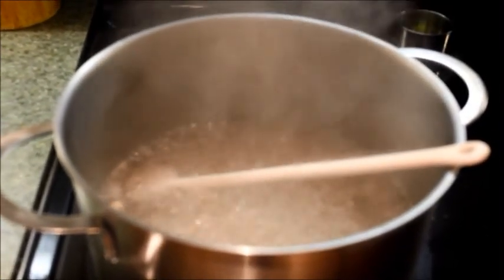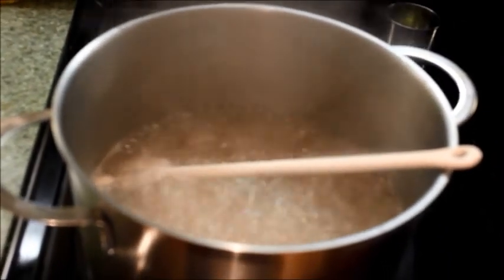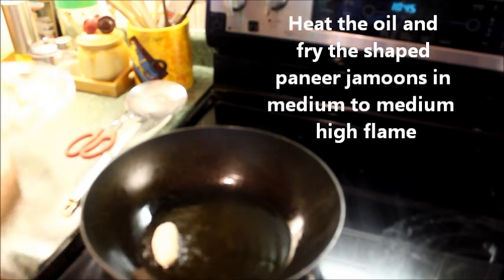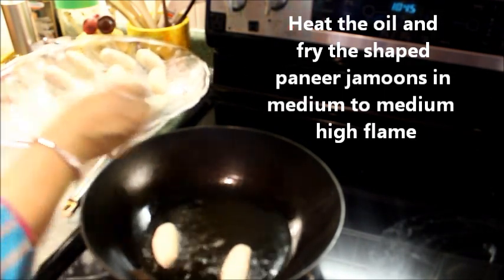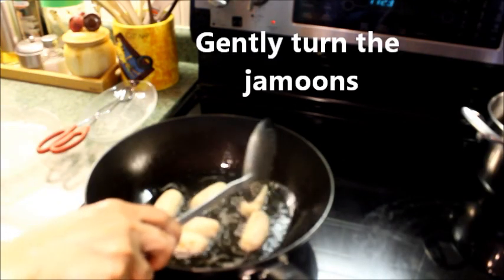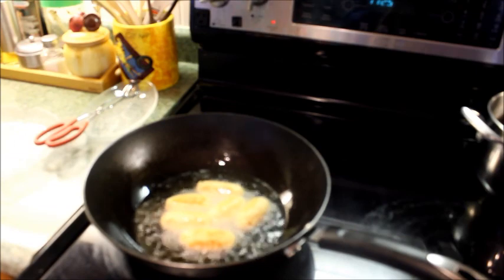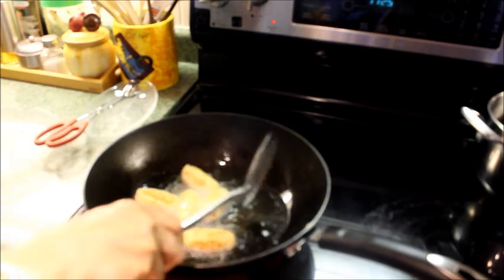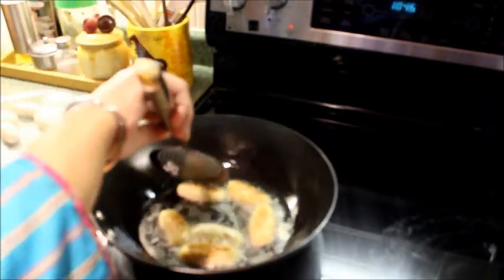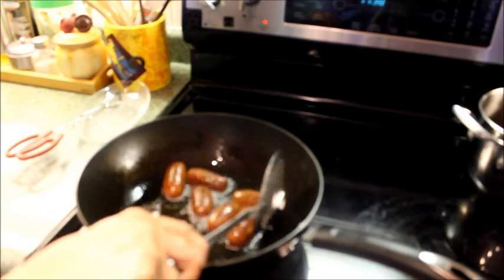The sugar syrup is boiling and it's almost ready. Heat the oil and fry the prepared jamuns. Gently turn the jamuns in medium to medium-high flame. Paneer jamuns should be fried until they turn dark brown in colour.